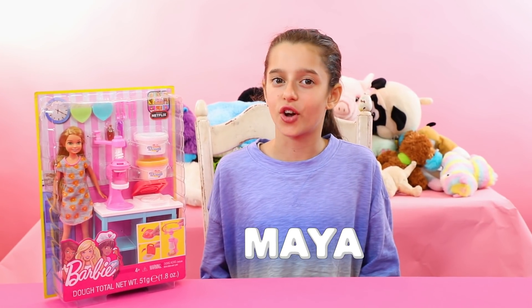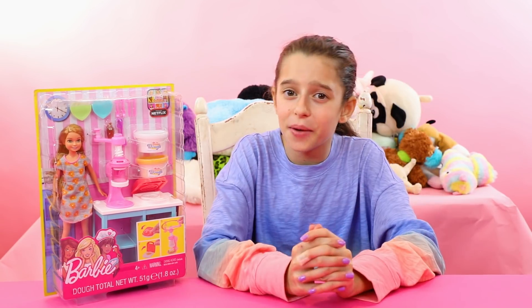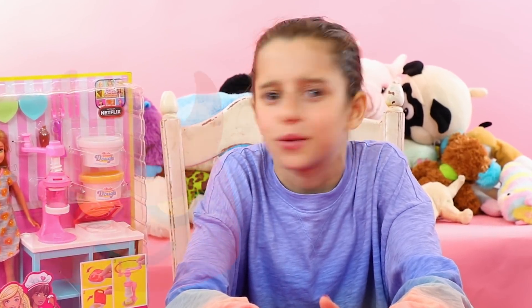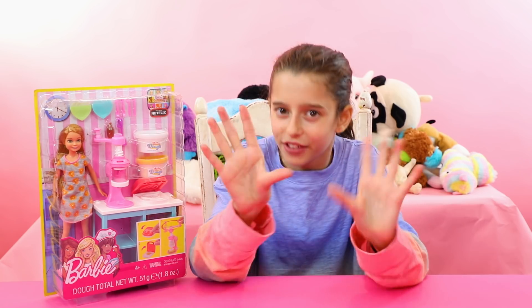Hey guys, it's Maya from Sneak Peek To Our Review. We can always get the first look on your favorite toys. Now today we are going to be doing some Barbie stuff. But here on Sneak Peek To Our Review, we have a bit of an obsession with Barbies. It's not a bad thing, but it's definitely an obsession.